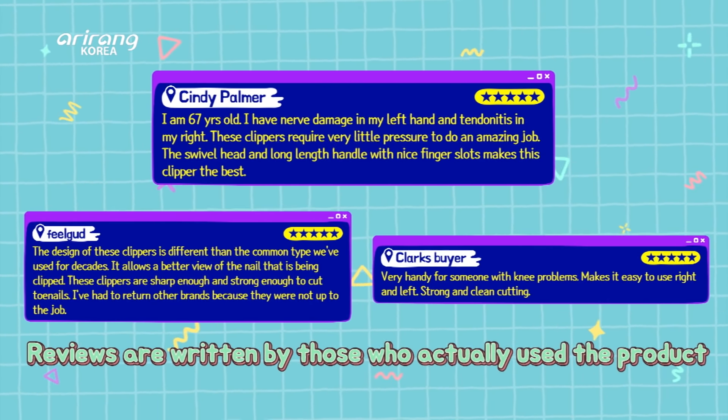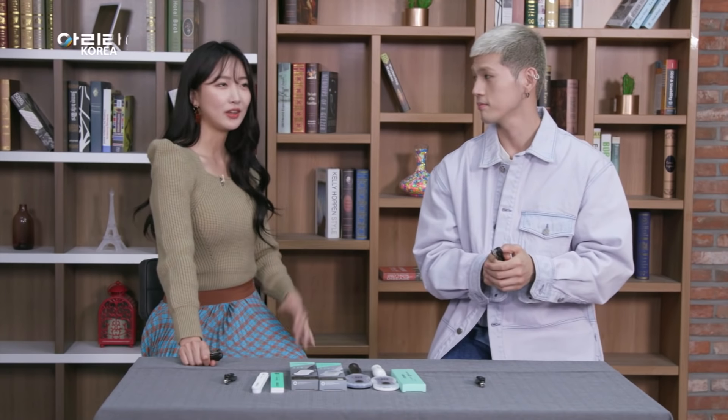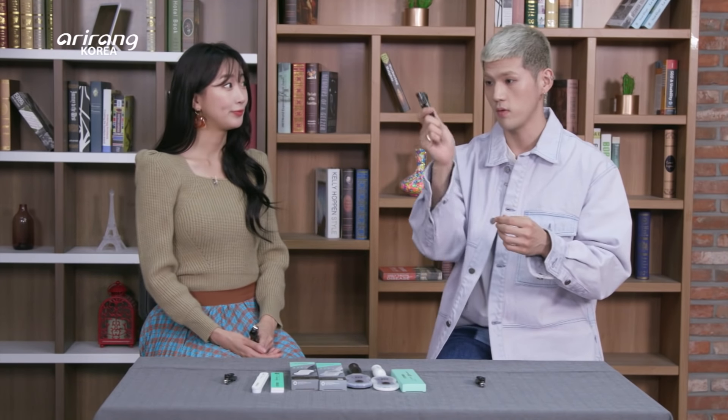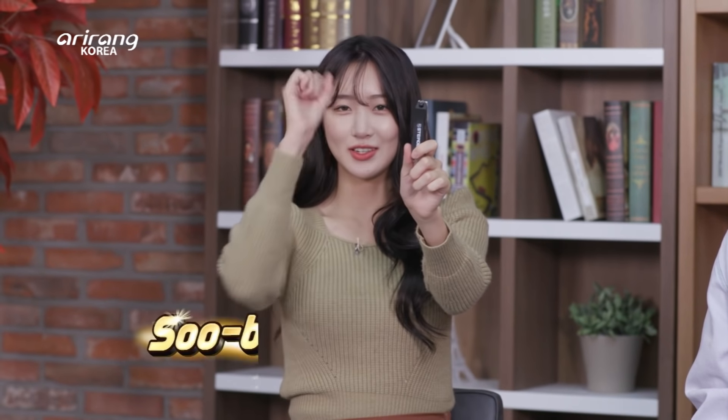Thank you so much for talking with us today. Thank you so much for having us. Alright guys, let's give our one-word reviews for this nail clipper with a rotating swivel head. For me, I want to say: convenience. Absolute convenience. And reasonable — very reasonable. No more wrist pain.